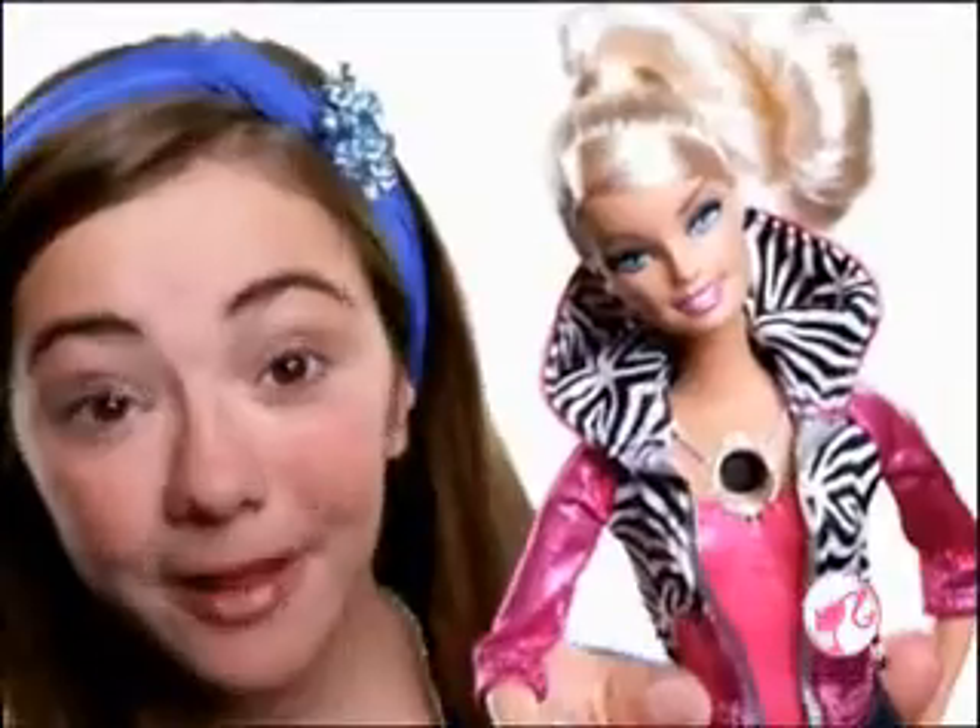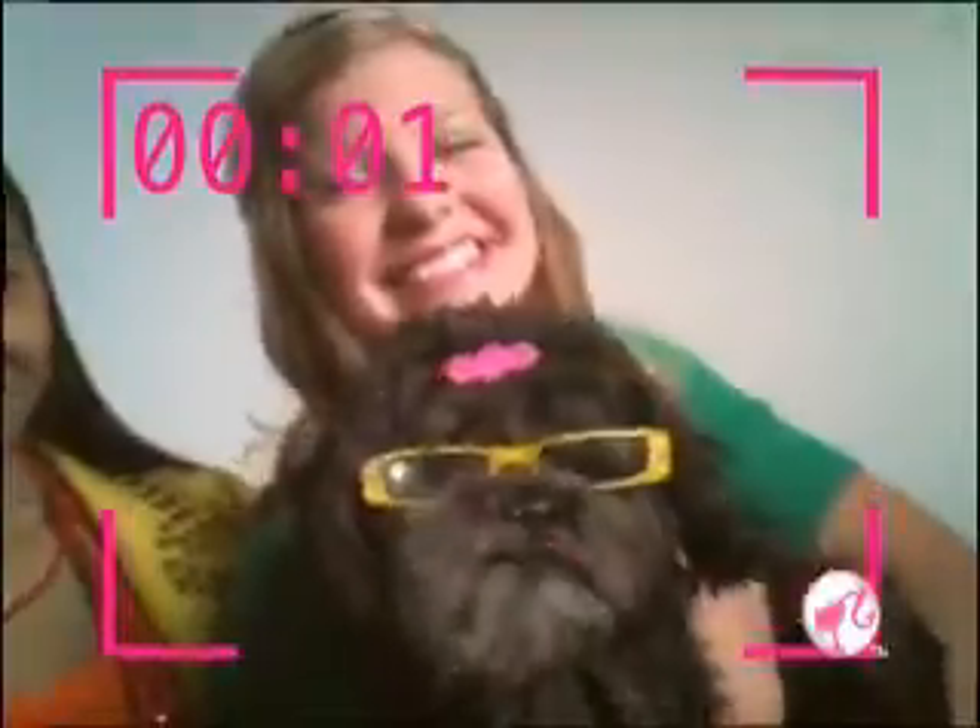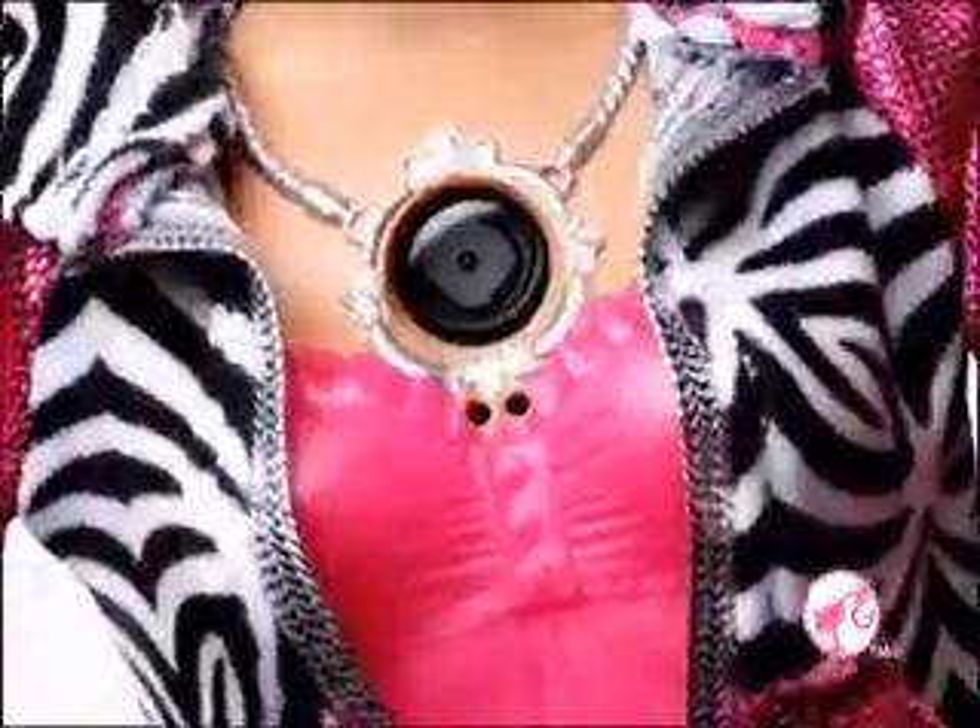How do you video girl? Barbie Video Girl! She's a real working video camera. The camera lens is in her necklace. The video screen is on her back. It's cool to look through Barbie eyes and really see what she sees.